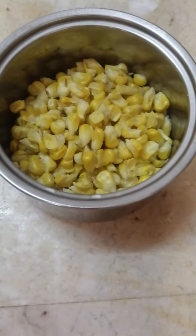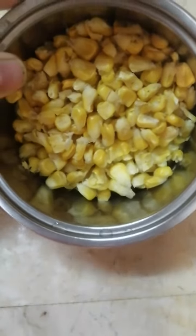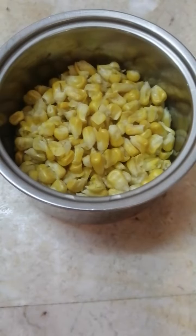Hello everyone, corn chaat banane ke liye yahan pe maine corn liya hai, isse maine boil kar diya hai. Normal aapko 7 to 8 minutes tak isse medium to high flame pe boil kar lena hai.